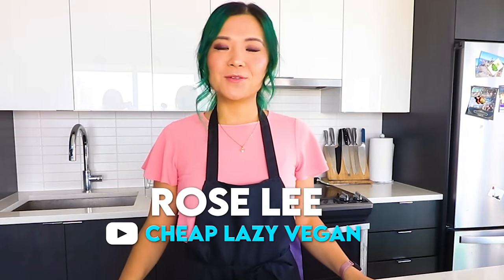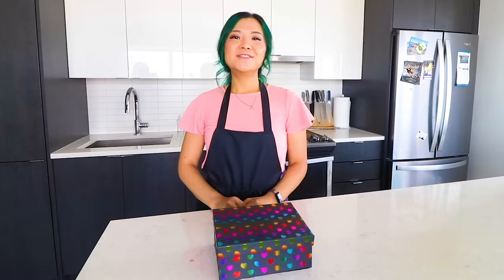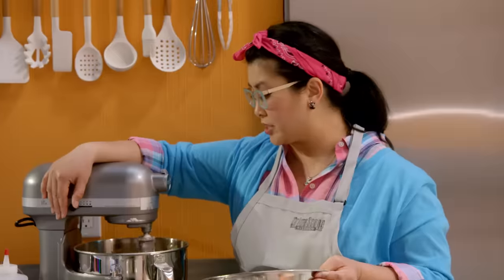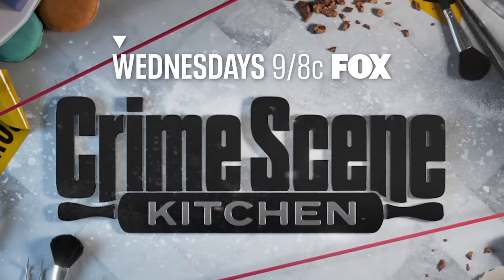Hi guys! Welcome back to Parade. I'm Rose from Cheap Lazy Vegan where I make easy and affordable vegan recipes, and today I am super excited for this special challenge. Today's vegan recipe challenge is presented by Crime Scene Kitchen, the all-new competition series where America's best bakers think like detectives but bake like pastry chefs. Don't miss the series premiere Wednesday at 9, 8 central on Fox.